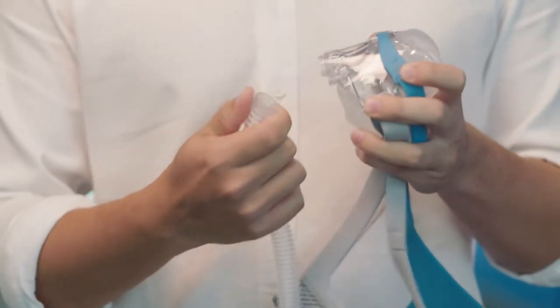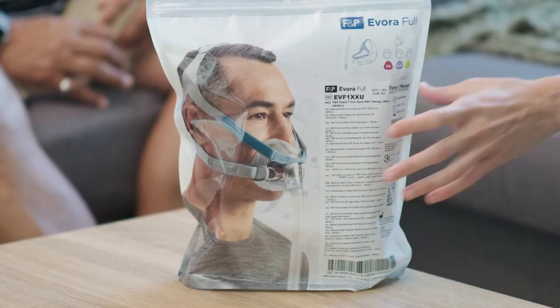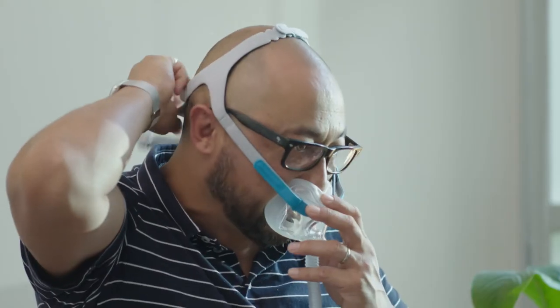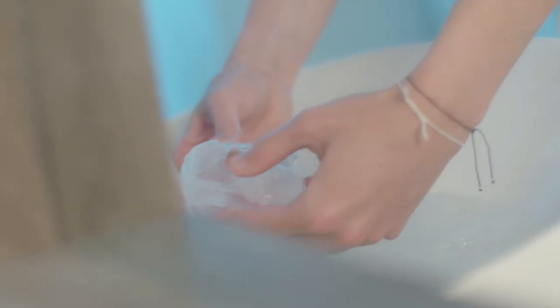We're always trying to find the absolute limits in how the users would use the mask. In the usability lab, we go through how to disconnect and connect the mask, how to clean it, how to set up the headgear in the most easy way, and how they can put it on themselves — showing the ease of it.